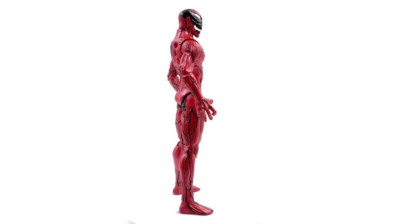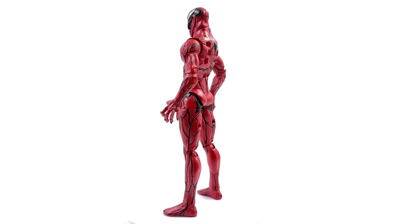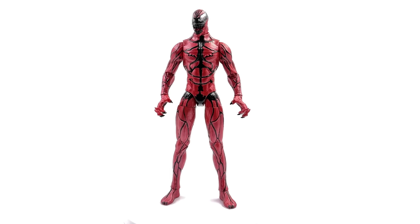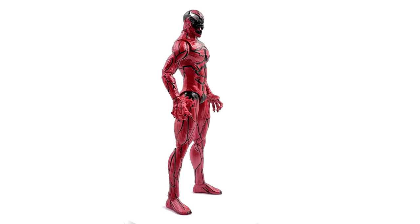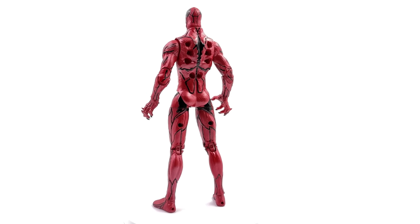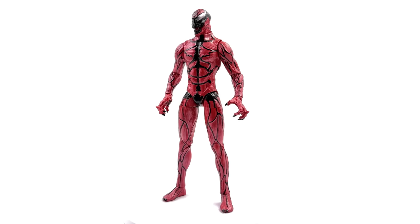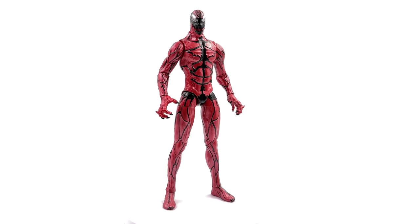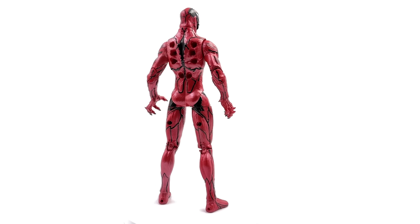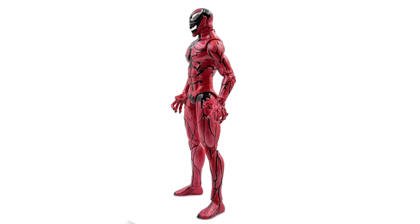Even this early on in the video, I'm struggling to collect my thoughts. There are certain things I really like — yeah, that's Carnage. It looks just like him. It's Cletus Cassidy, this big tall lanky symbiote, creepy as hell and bright red. But there are other things I really don't like. Those visible holes in the back are so freaking ugly. The in-hand feel is kind of cheap, and his articulation is very lackluster. But on the other hand, he has decent paint applications, and the sculpt work and proportions are good. The TLDR is: yes, we do have plenty to discuss.